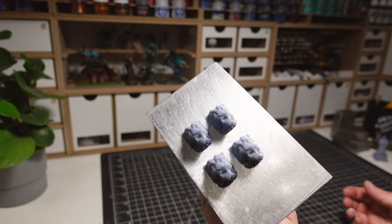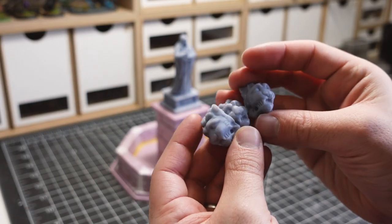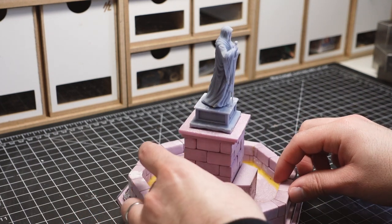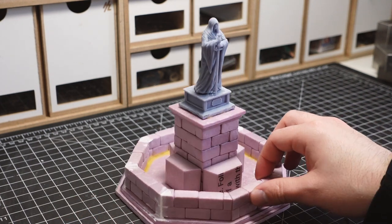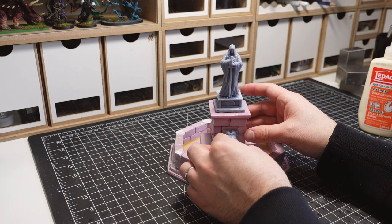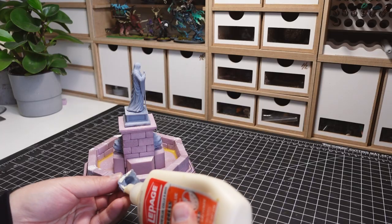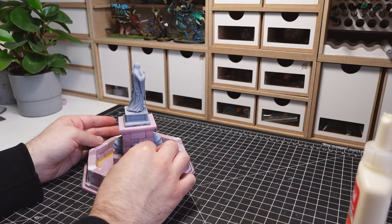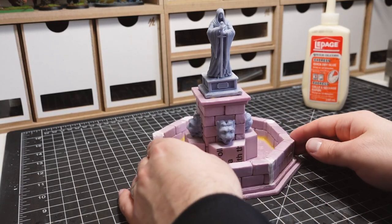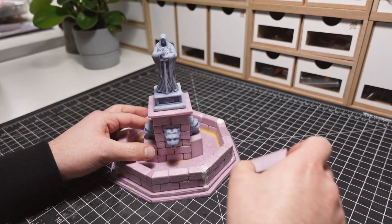I printed out some gargoyle heads that I found on Thingiverse. These are going to be used as the fountain spouts. I'm placing some temporary pieces in order to support the glued fountain heads. These are then glued on and left to dry. Once dried, I removed the supports.